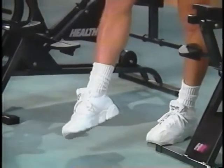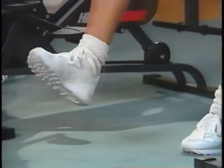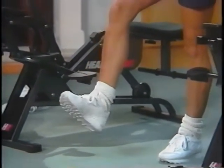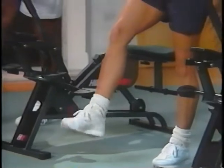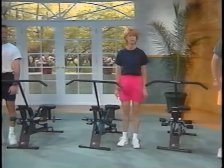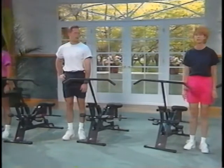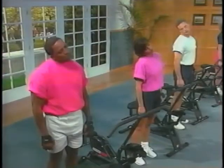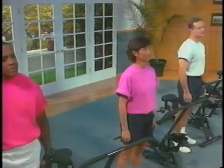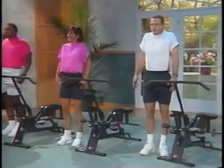Start by circling the ankle, first one way and then the other direction. Now point and flex. You'll want to do this on both legs for at least eight repetitions. The Health Rider really works the muscles of your shoulders, arms and back, so you'll want to warm them up as well. You can stretch out the neck muscles by looking over your shoulder — first right, then left — and drop your ear to your shoulder, left and right.